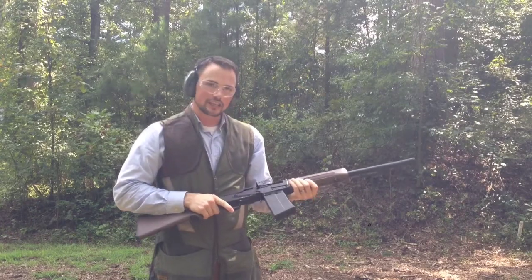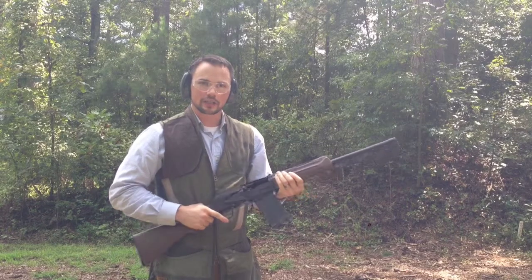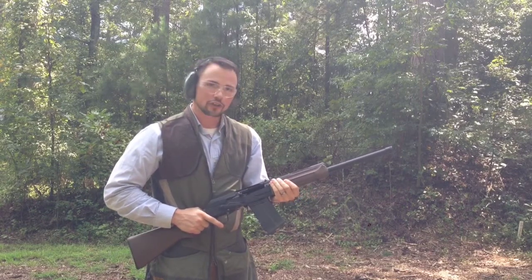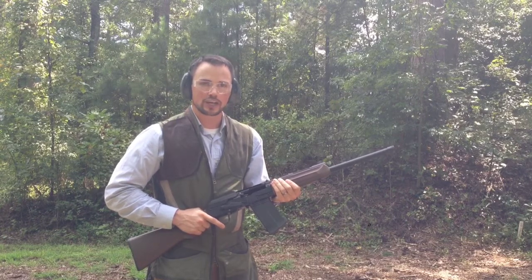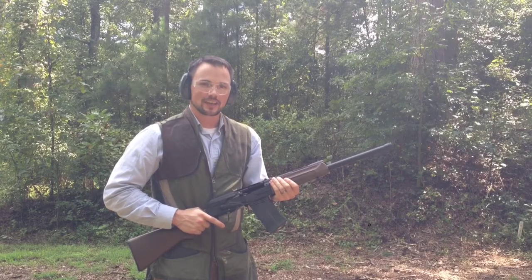So as you can see, in both cases the bolt catch allowed the operator to see that the chamber was empty. And in both cases, after the new feeder was installed, the charging handle had to be pulled to chamber the next round. I hope this answers this question, and thank you so much for watching.